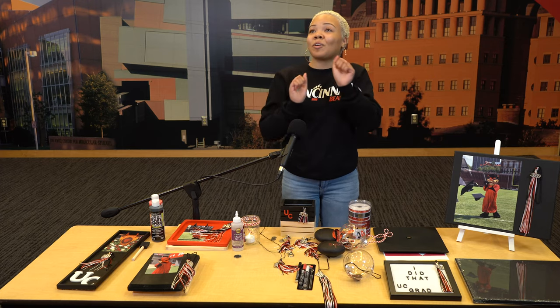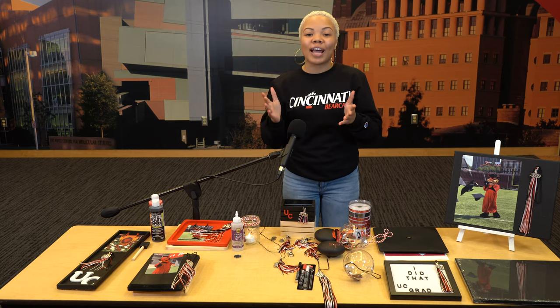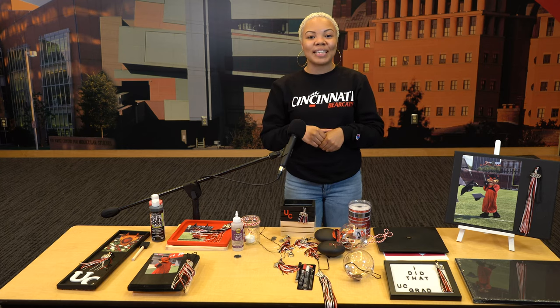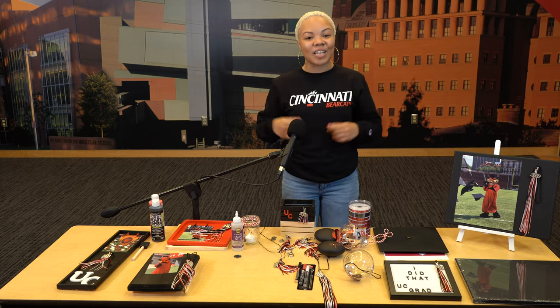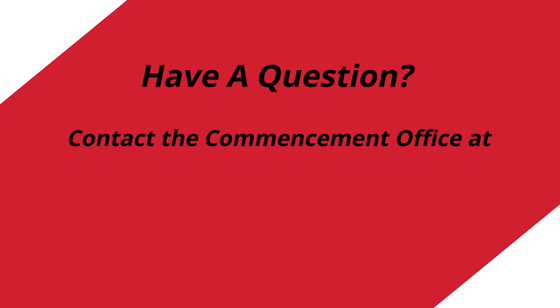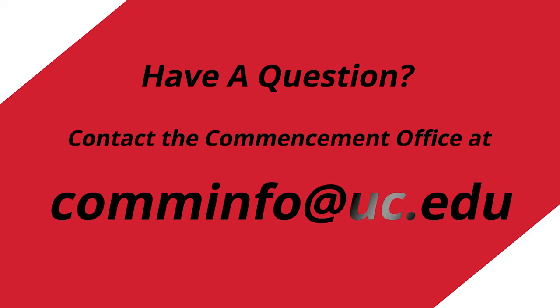Alright Bearcats, that's all we have for the arts and crafts today. I want to say congratulations for graduating — I am so proud of you. My name is Erica Middleton, and welcome to the best days of your life as a Bearcat alumni. If you have any questions about these projects, contact my friends at the commencement office at cominfo@uc.edu. Take care.